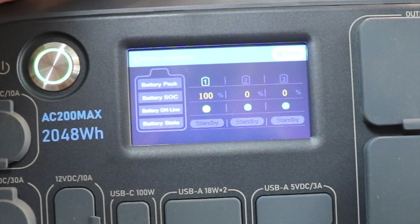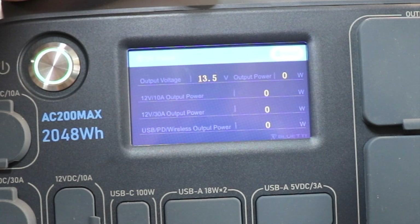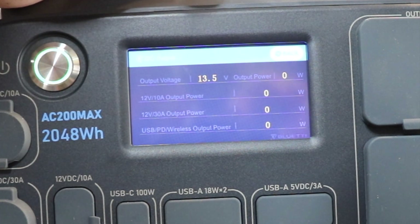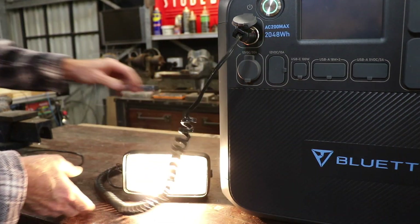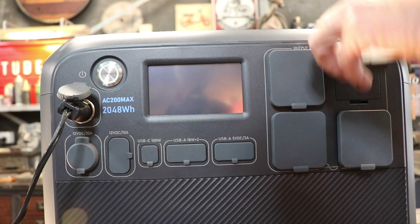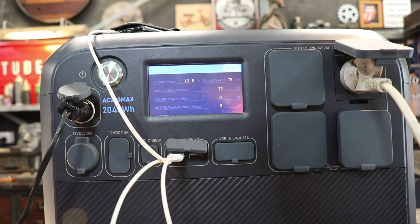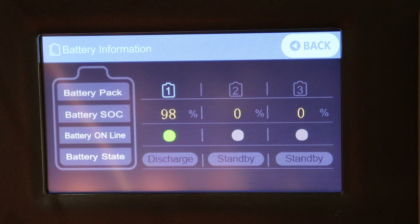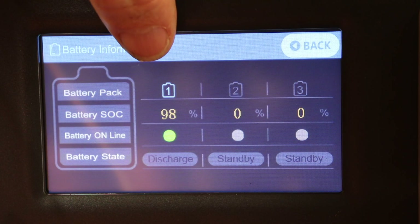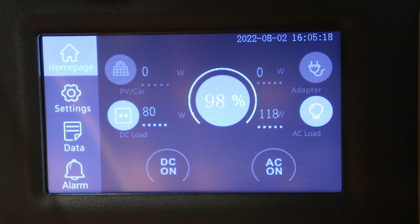Looking at the battery state of charge screen - let's go to the DC outlet screen. It shows 13.5 volts with nothing being used at the moment. Let's plug something in - a DC halogen light into the cigarette lighter, a fan via extension cord on AC, and my phone on charge via USB. Now the machine is in use. We're at 98% state of charge. One is the main battery in this unit; two and three are for the auxiliary battery units. We can see we're using 82 watts DC with the phone and light plugged in.